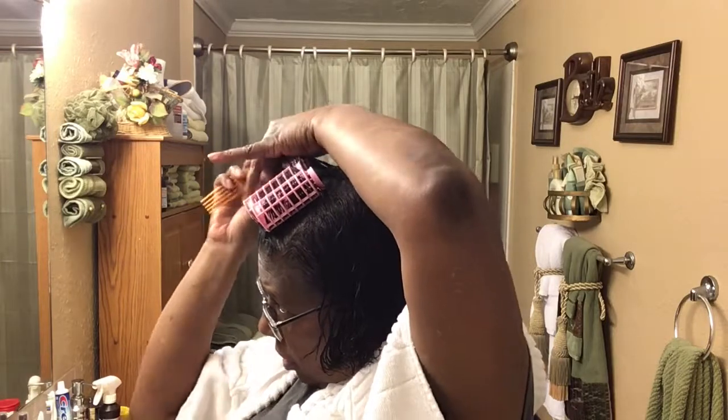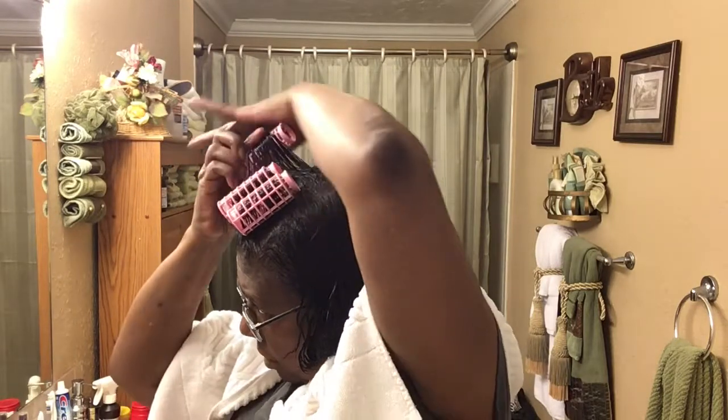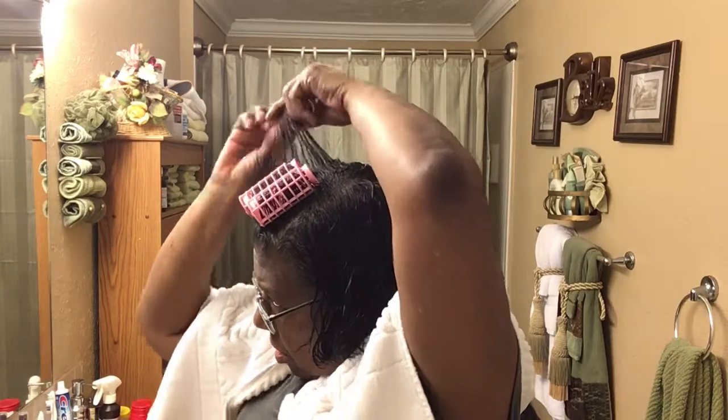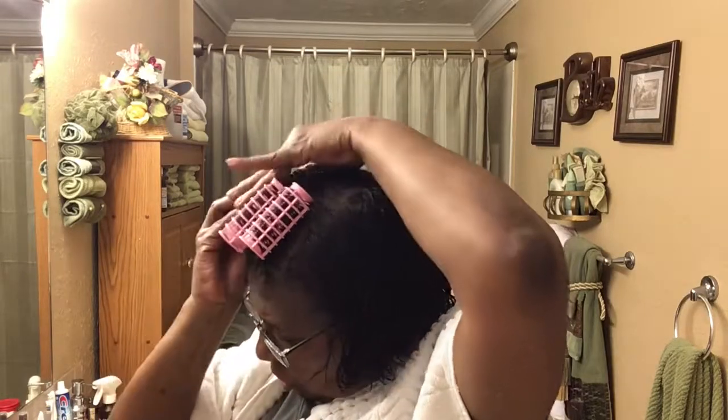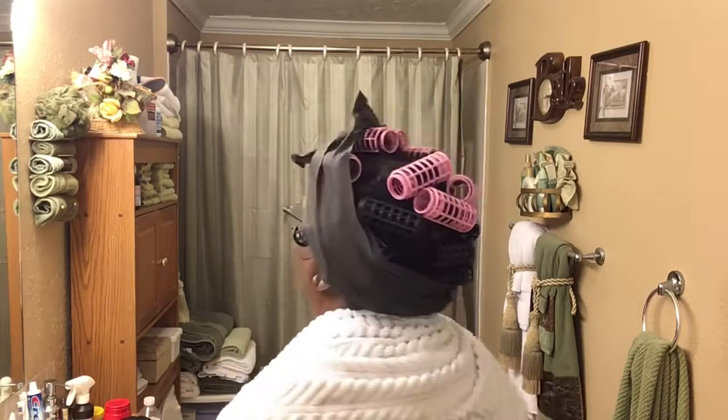There are eight of these big rollers, so I'll use all of them at the top. This could take a while, so I'll let you see the final do. It was a struggle, but I did roll up my hair — I don't know how it looks, but I got it rolled up. I'm going to get under the dryer. I don't know how long it's going to take, but I'll let you know how it turns out, or if I need to go back to drying my hair flat, brushing it, putting the black papers on it, doing it flat and then curling it. But I wanted to try this roller set at least once.